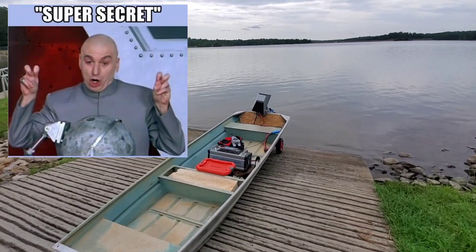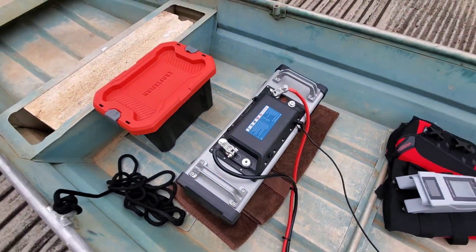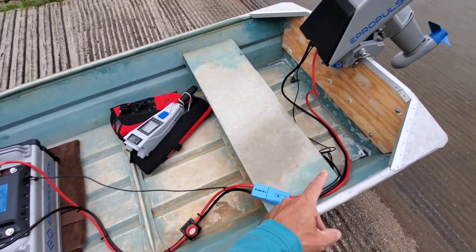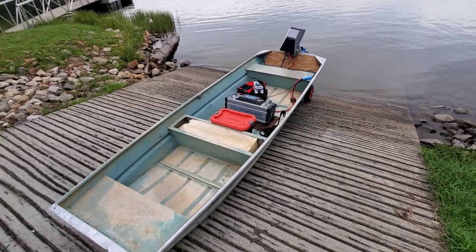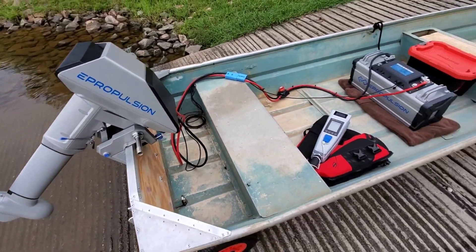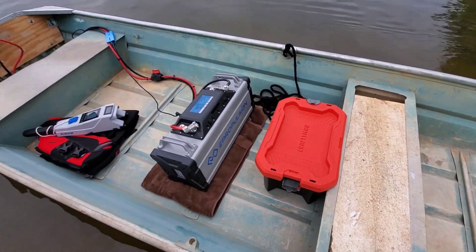At my backyard lake here, local to me — electric only reservoir — got the motor on. I'm going to start off with the battery kind of up here towards the middle of the boat as opposed to having it in the rear. I need to move it up further, but I am working with just a certain amount of cable that E-Propulsion provides without extending. I'm a little bit nervous to be honest with you because I don't know how bad this hull leaks, and I don't want to sink this thing.